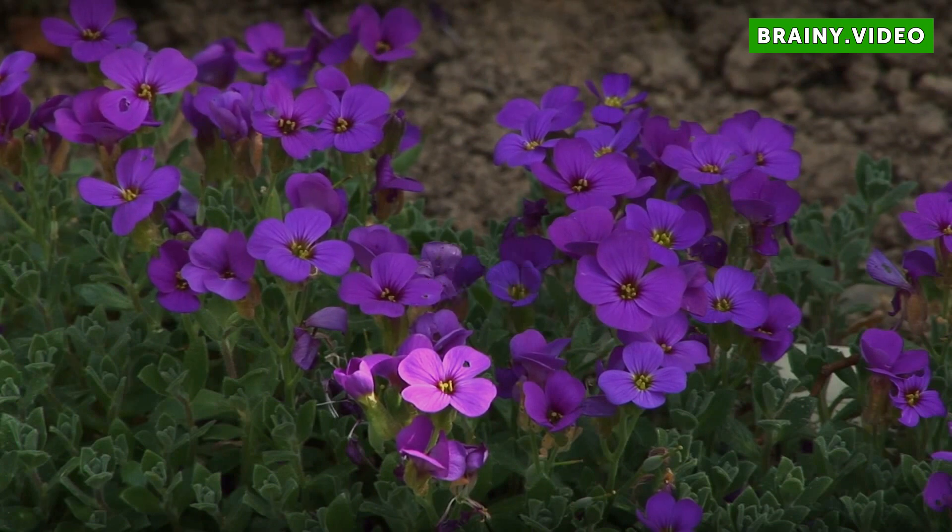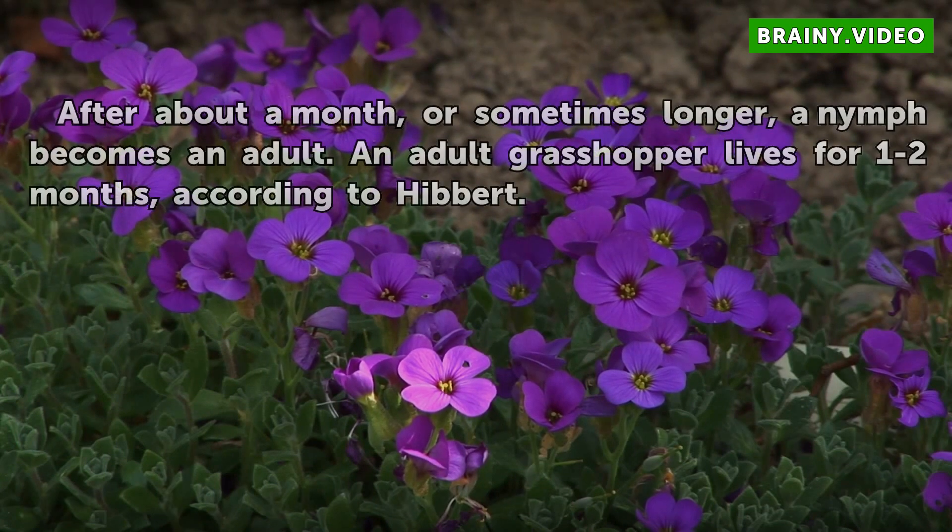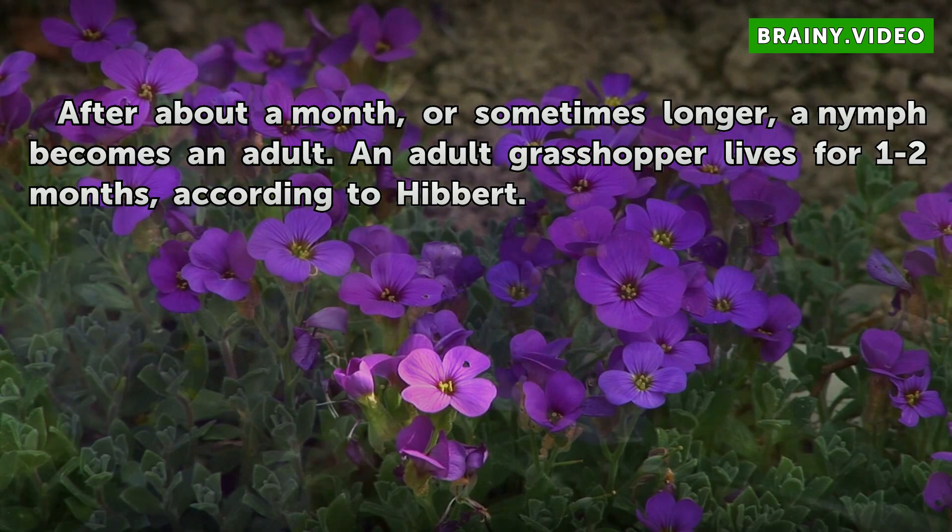Adult. After about a month, or sometimes longer, a nymph becomes an adult. An adult grasshopper lives for one to two months, according to Ivert.